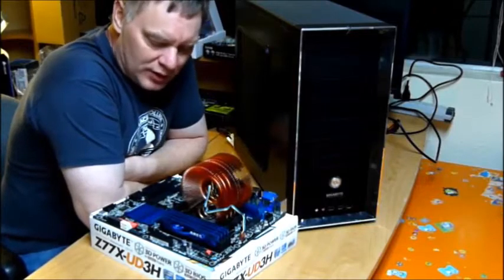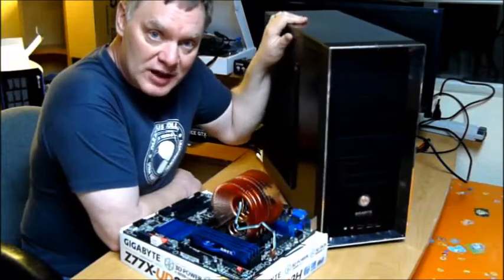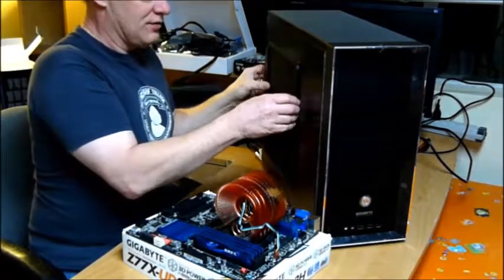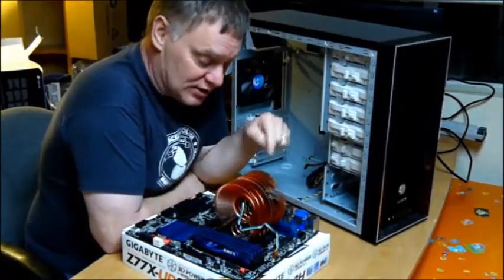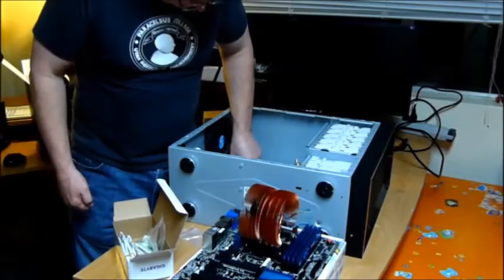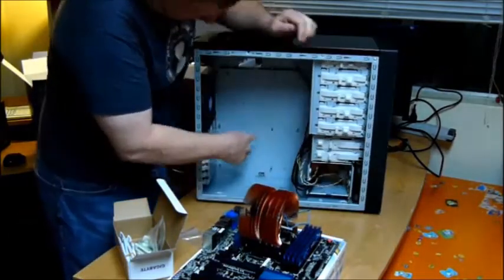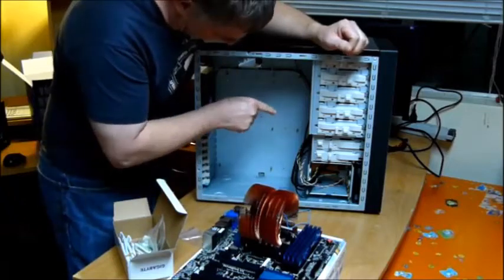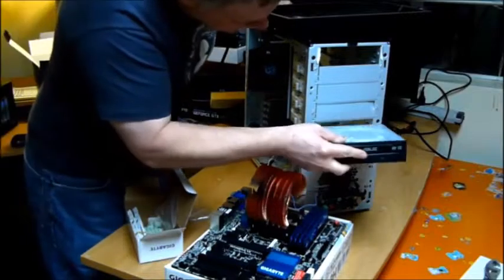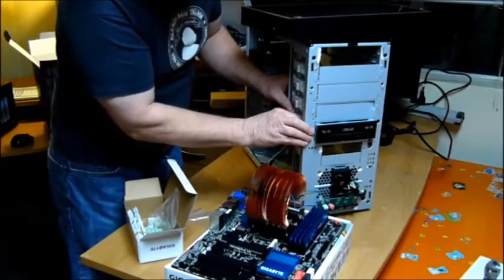We've test fired up the motherboard, made sure all the main components are working together nicely, and we're going to put them in our Gigabyte iSolo 230 case. We'll take the cover off and put the standoffs in so I don't short the board against the case itself. I've got my nine little standoffs inside the case. I want to put the hard drives in while I still have lots of room.